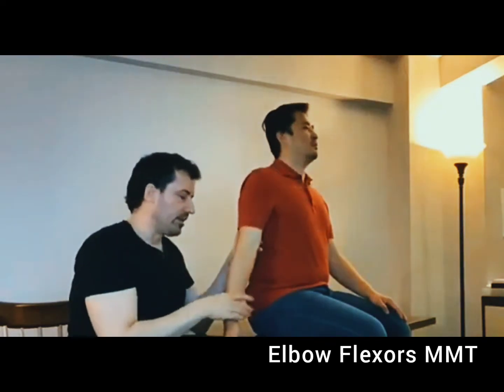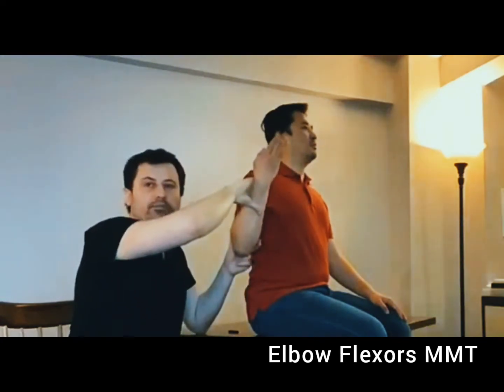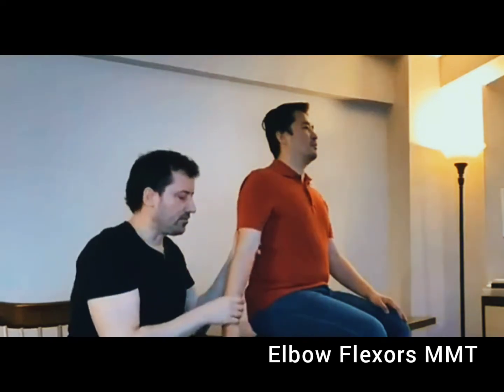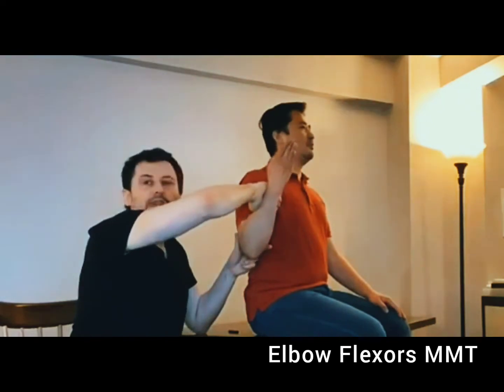If the individual in their best effort achieves full range with moderate resistance, the grade is going to be four. And if the individual with maximum resistance is able to achieve full range, the grade is going to be five.